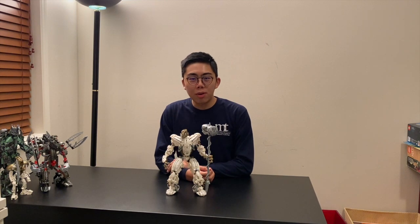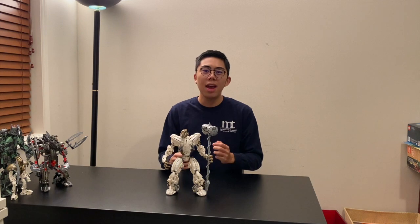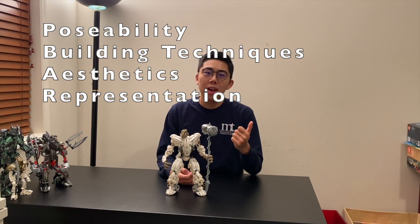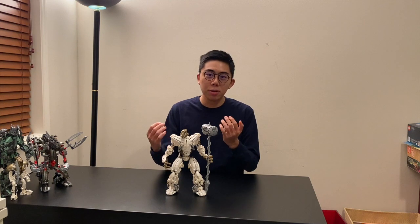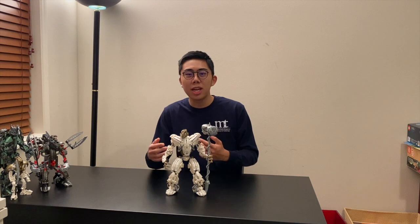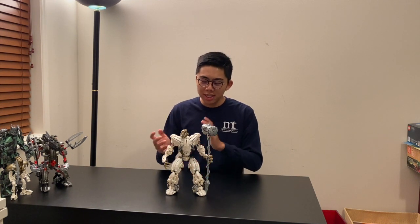We'll be taking a look at this model and ranking it on a very special scale — if you've seen our other videos, namely the one on Makuta Miserix, we developed a scale. The scale boils down to four things: posability, building techniques, aesthetics, and how well it makes sense within the Bionicle story. By that last point I mean this is supposed to depict Makuta Pterodax, so if it didn't look like him it would be knocked off some points — though I will say it does.